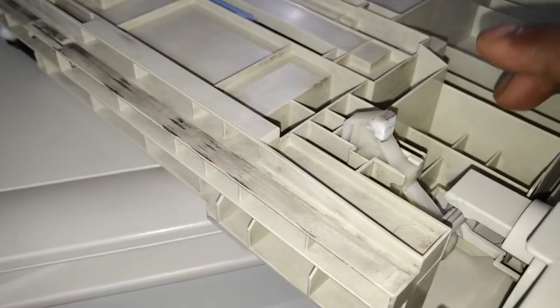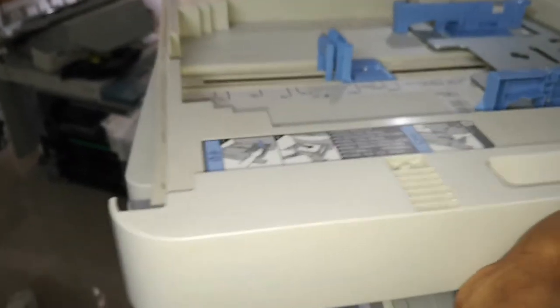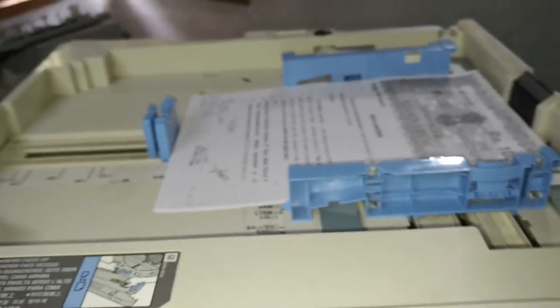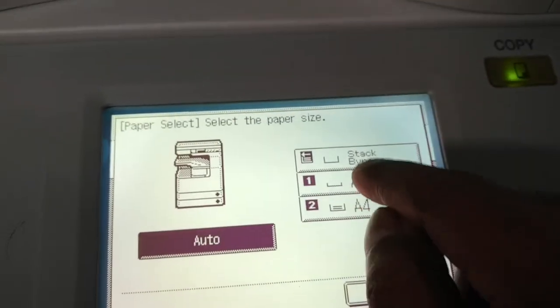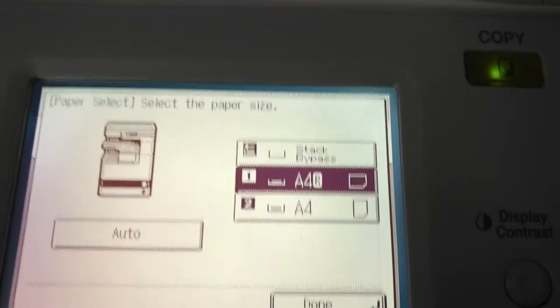After doing this, I am going to put the tray back and check if the problem is completely solved or not. I am taking the drawer, putting the paper in, and loading it. I close the tray — and here you can see the paper is detected. The drawer is completely going to the inner side, which means the loading issue is corrected now.